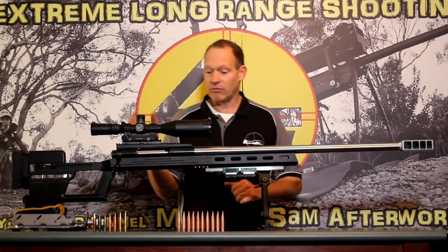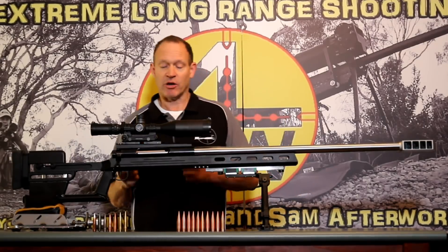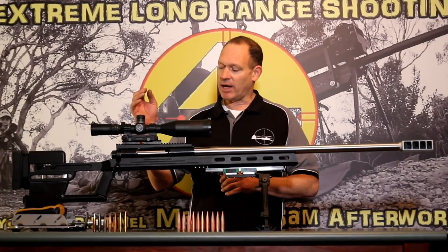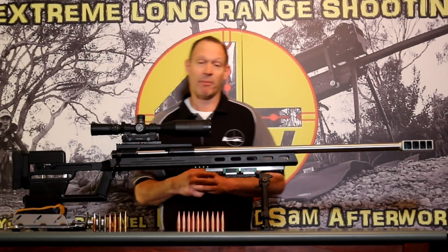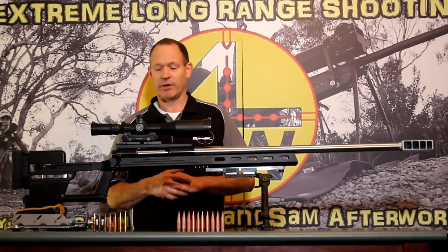The Barnard action is a really good, trouble-free, very strong action, able to deal with large pressures. It has a gentle bolt lift and runs a custom Barnard target trigger, set down at I think 1.1 pounds — nice and low, really precise, works really well.